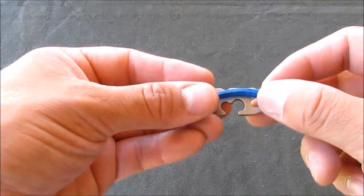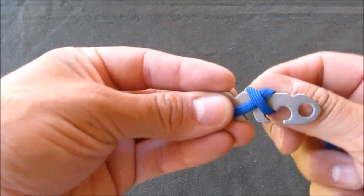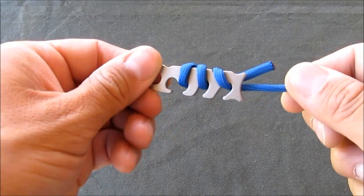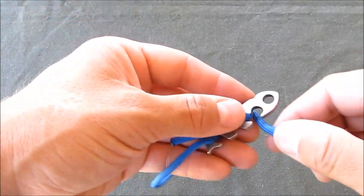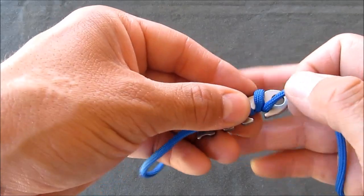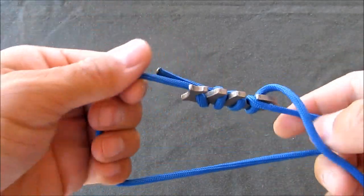Take your piece of cord and point it down the tail, wrap it around, pull it through. The other end, you'll hook, wrap around, and pull it under the other, just like that.